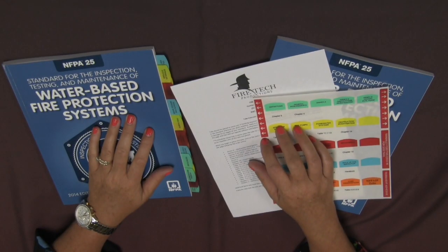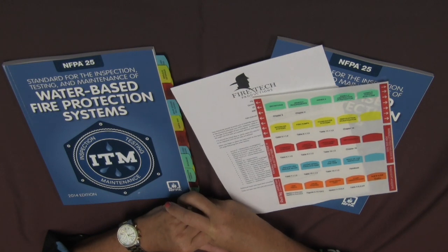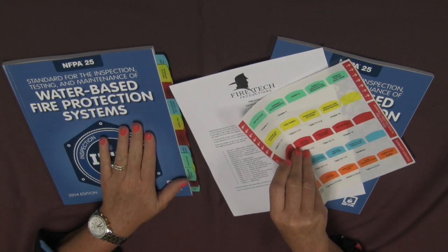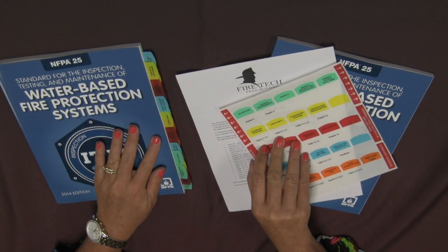One of FireTech's missions is to help our customers be successful when it comes to NYSET prep, as we understand how important it is for you to pass your NYSET exam. FireTech offers fire tabs that can be placed permanently in your standard and help you easily and quickly locate important information within the standard. These tabs are allowed to be in your standard when you go to take the NYSET exam.